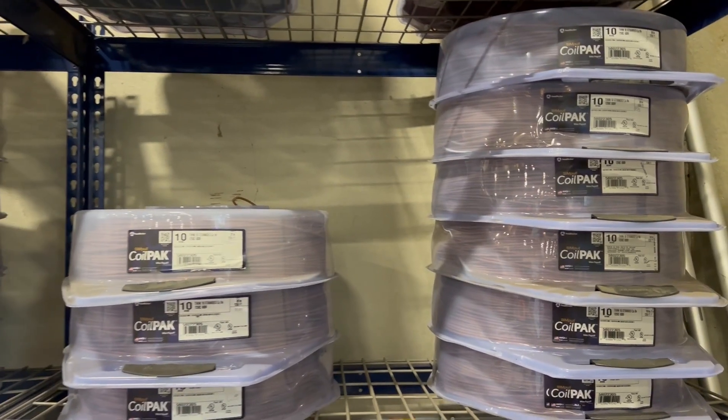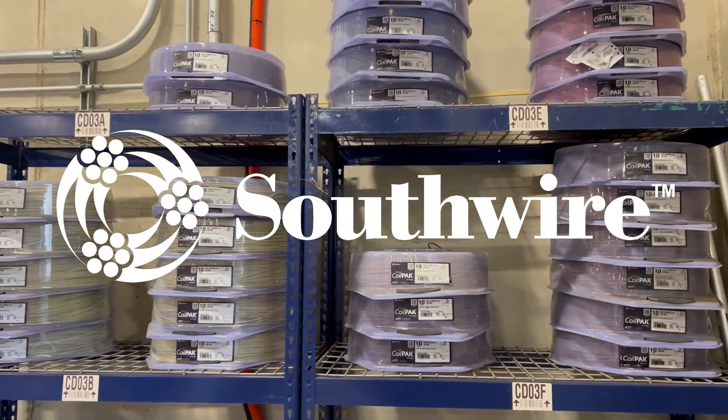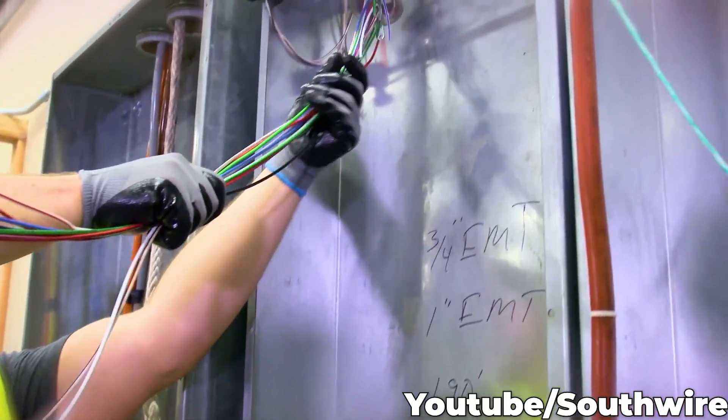Our featured product, simple coil packs from Southwire, revolutionized the way you install circuit wire. Work smarter while removing the physical effort of setting up traditional spools.